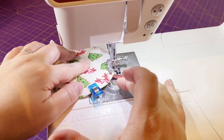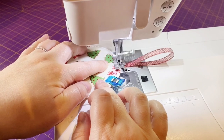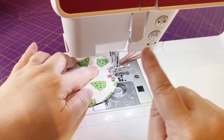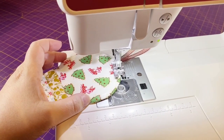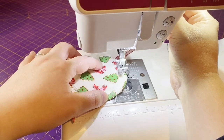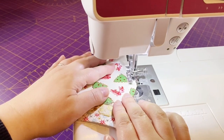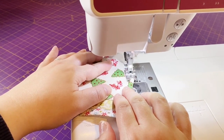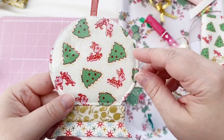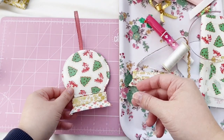You need to sew about three quarters of the way around and then stop and leave a gap open so that you can fill it with glitter and sequins or whatever you want. I'm stopping and tying off my thread here, then lifting the needle and moving my presser foot about an inch and a half to two inches away and carrying on sewing again. I've tied off the thread so nothing will come undone, and as you can see I've sewn all the way around leaving that gap for the glitter and sequins.